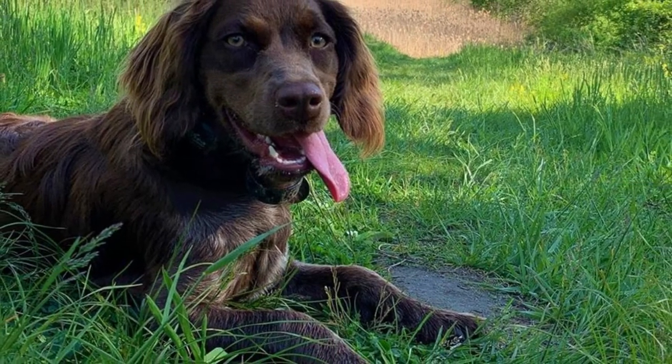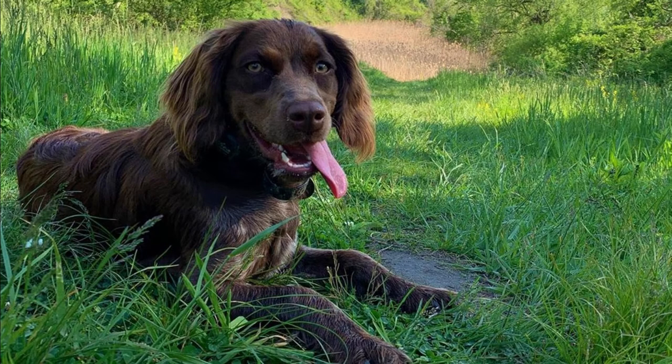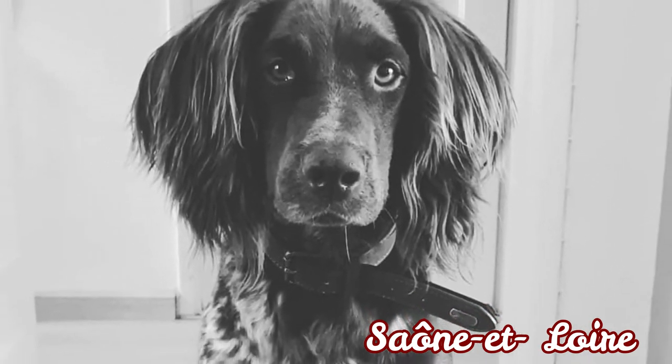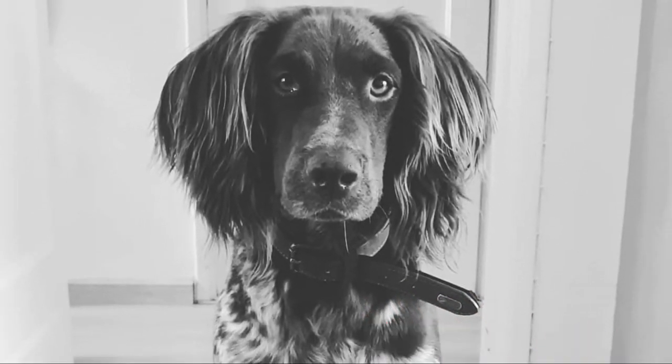Today this is still a rare breed and you can find the majority of San Usuja Spaniels in France, especially in the Sune and Loire region, but there are also dogs in other countries like Germany, Austria, Switzerland, Belgium, the United States, and the Netherlands.